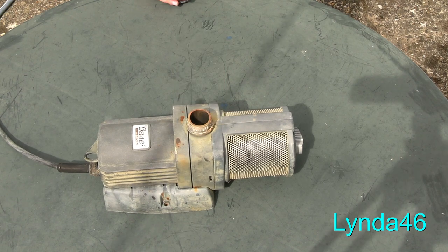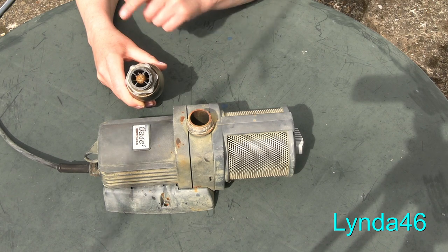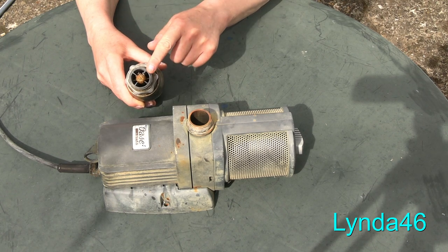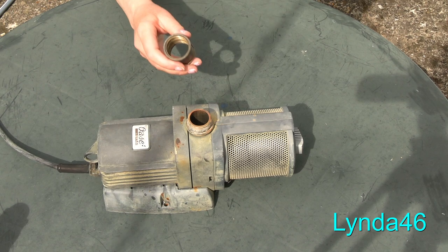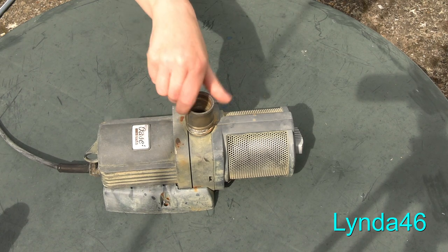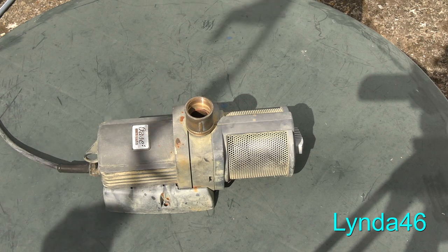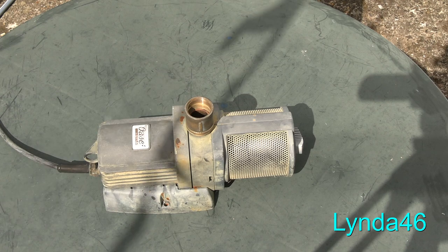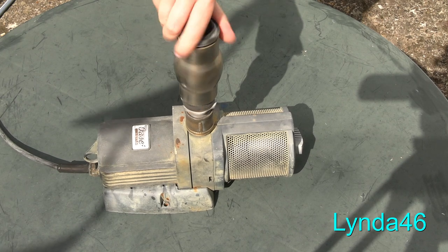There are some exceptions, such as this nozzle, because it has an external thread just like the pump. To get round the problem we use one of these, which has an internal thread — it's called a coupler. Once the coupler is fitted, the nozzle will screw straight into it like this.